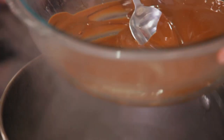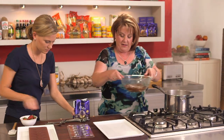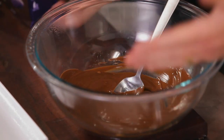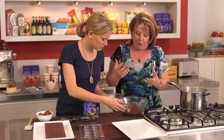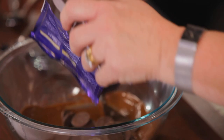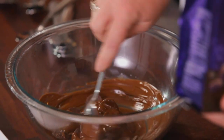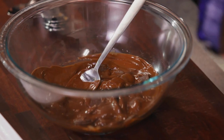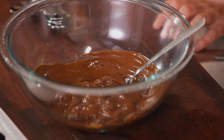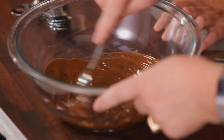I've melted two-thirds of the chocolate there and there's plenty of heat in that bowl to melt the rest. What we're doing now is reintroducing about a third of the chocolate back into the bowl, and because that chocolate we've added is still tempered, it will start to reintroduce the temper to the chocolate. This is called the seeding method, which is the cheat's or easy way to temper chocolate at home.